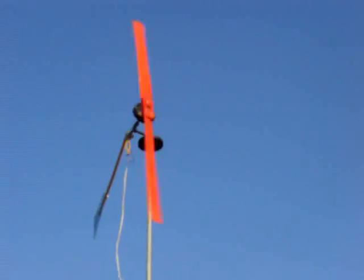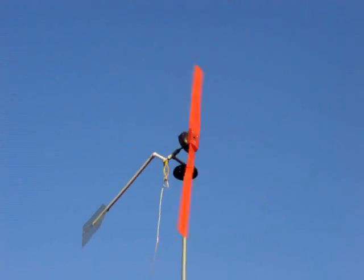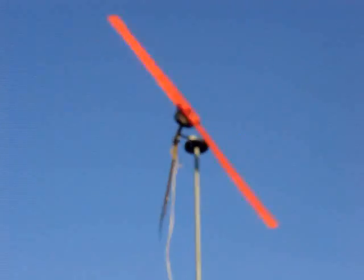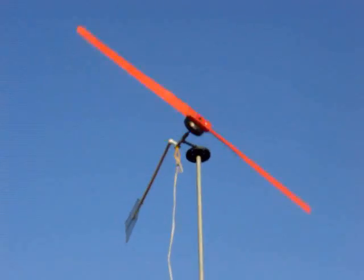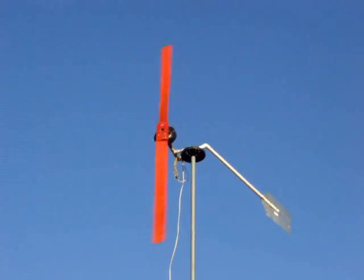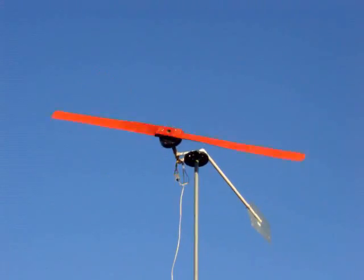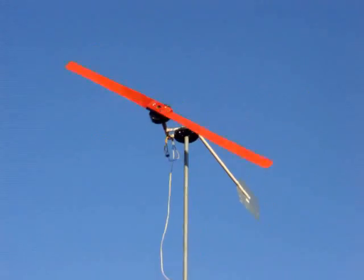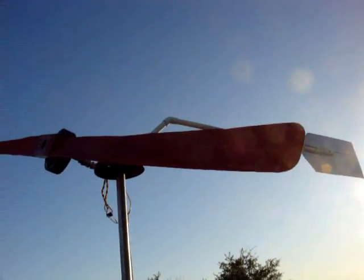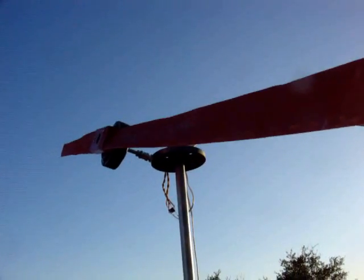We've got a little bit of a breeze up here. The tip speed ratio is 4.5, which means it's going 4.5 times the speed of the air going past it. The longer the blade, the slower it's going to turn. The prop on this one is seven foot four inches.